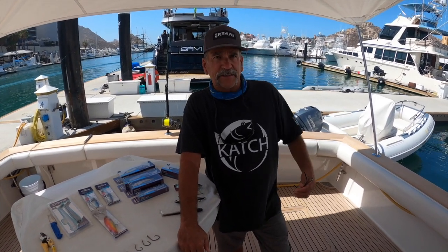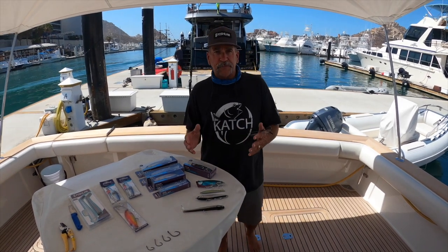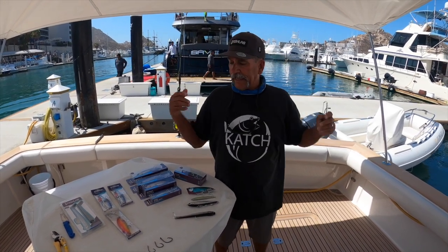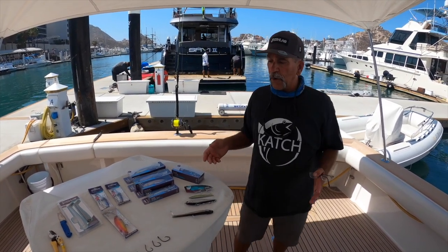All of these things are going to play into your fishing adventure. When you go out, you want to be ready because you're going to be out there on your boat or on a sport boat and you're not going to have access to a tackle shop. I'd suggest getting some poppers, stick baits, pencil baits, swim baits, flat falls, and hooks.